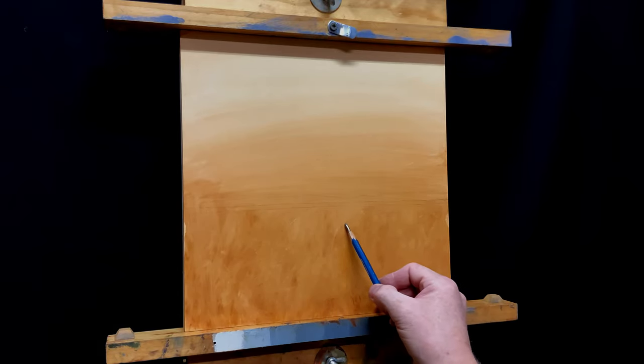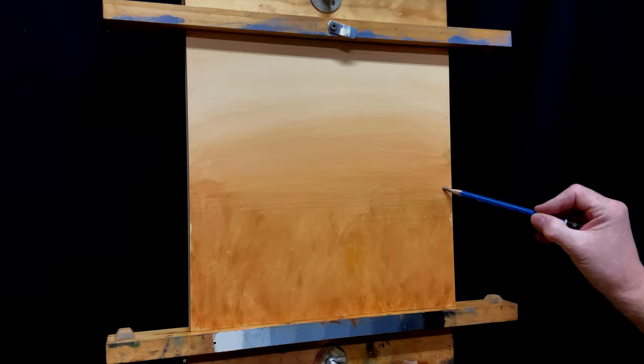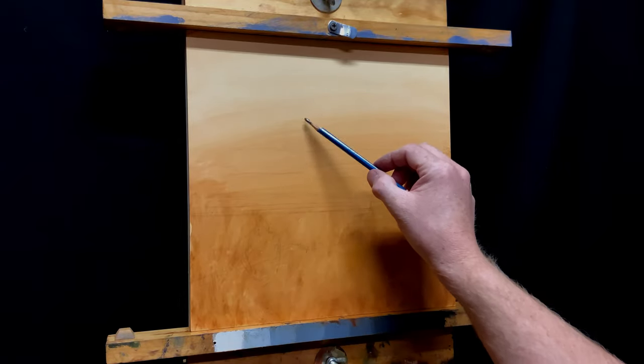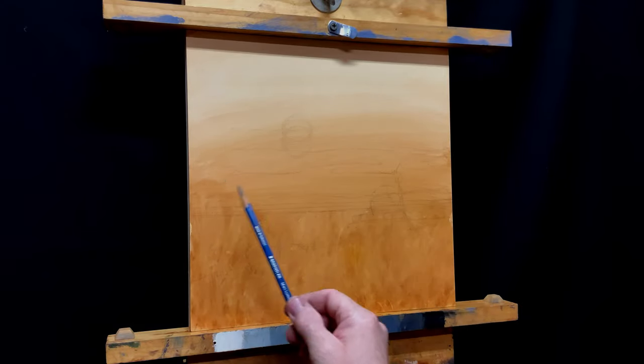Let's get some drawing in here. The shapes are going to be really important to this piece — they're important to all pieces, but I really want to make sure the composition is strong here and it's really shape-driven. Now I'll place that moon in there, which is really important because it's kind of the focal point.